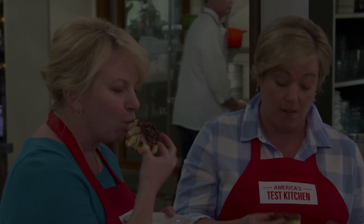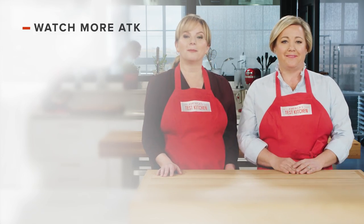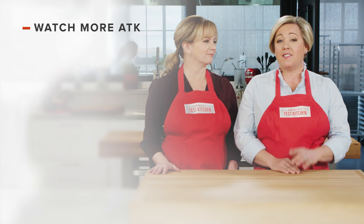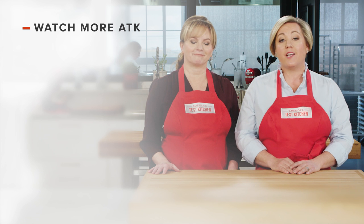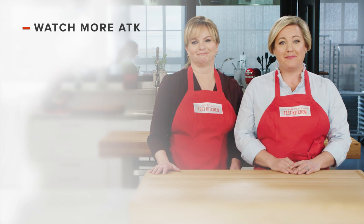These are amazing. Thanks for watching America's Test Kitchen. Leave a comment and let us know which recipes you're excited to make, or just say hello. You can find links to today's recipes and reviews in the video description. Don't forget to subscribe to our channel. See you later.